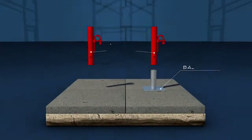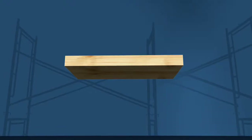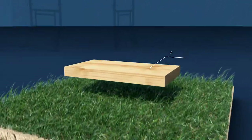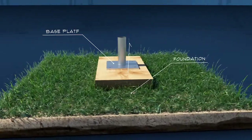The baseplate provides stability for the scaffold and spreads the leg load. In many instances, we will need to place a sill between the baseplate and the foundation to help spread the leg load. So what is a sill, and when do we need one?